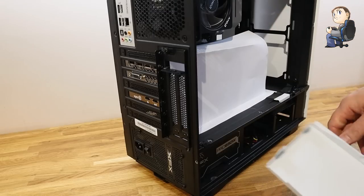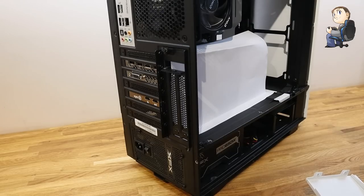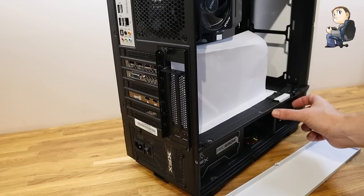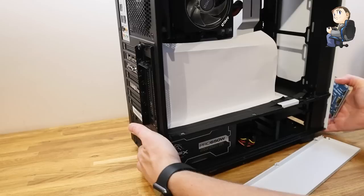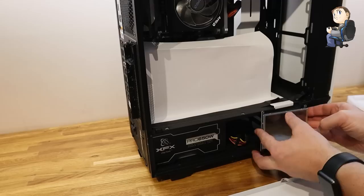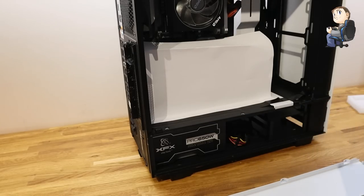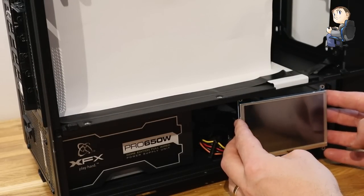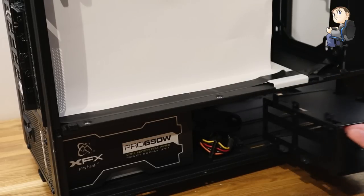The two pop rivets at the front can only be accessed from the other side — put your Dremel in, take the head off from the inside of the case, and the two tabs will pop out. Once they're out you don't need to put any new ones back in. The screen is going to sit to the right, and there is a hard drive caddy in the way. There are four screws on the underside — just unscrew them and the caddy lifts out.